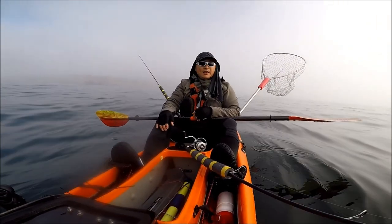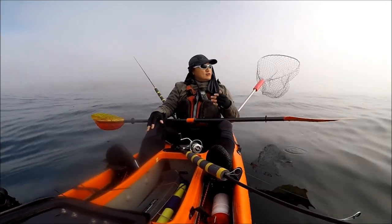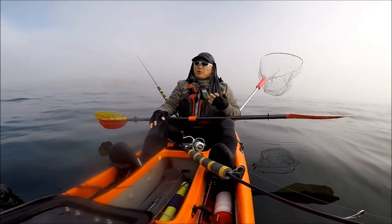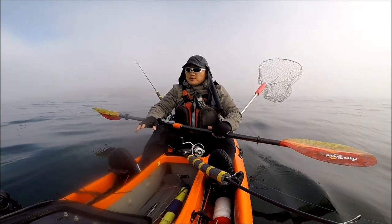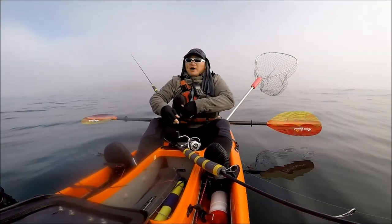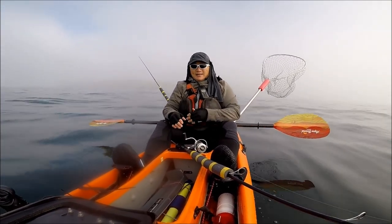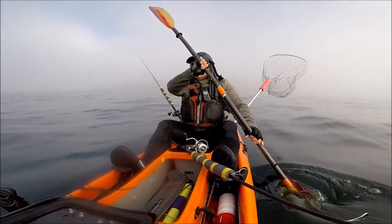The conditions today are really good. As you can see, it's super foggy, but it looks like the sun is going to come out soon. The swell is 4 feet every 10 seconds, so it's pretty flat. The wind is minimal — going to stay less than 5 miles per hour in the morning, and less than 10 miles per hour throughout the day. Really good conditions today.